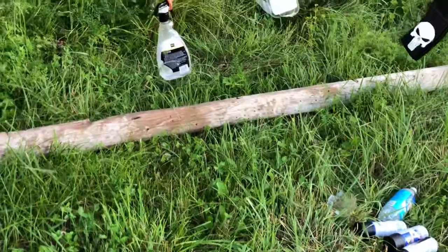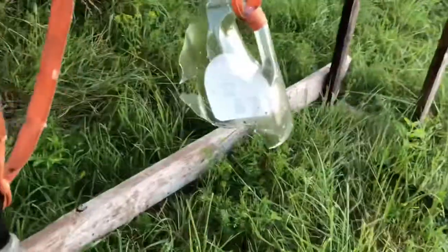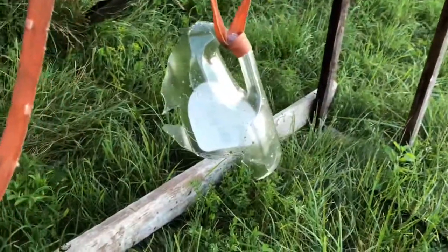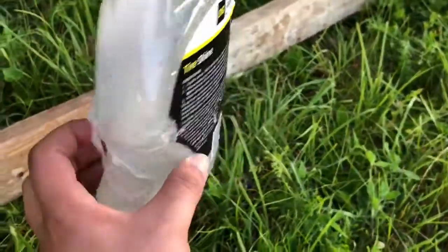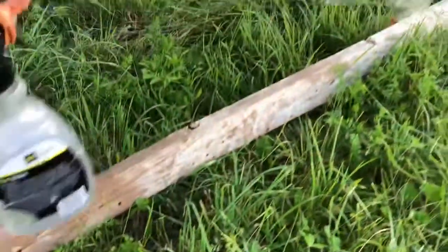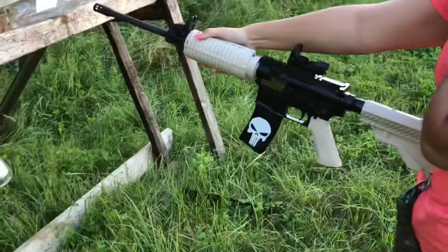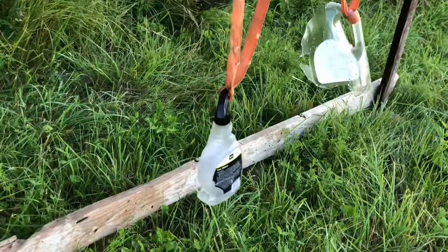All right, let's check out the damage. Man, look at that — it's gone, chopped it up. There it is. Look at that — it's called the chopper for a reason.